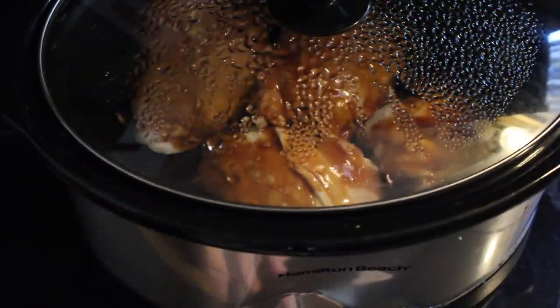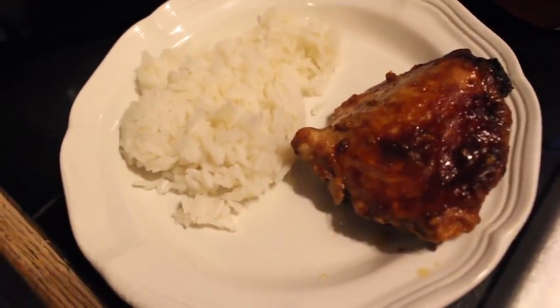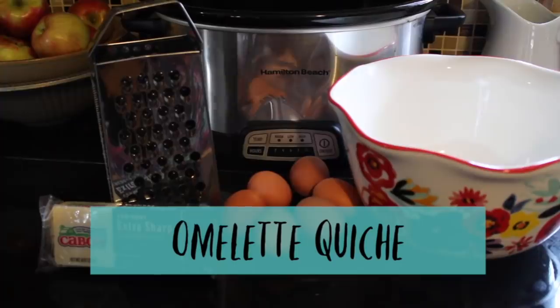We're gonna cook the whole thing on low for six to eight hours. I served it with rice and steamed peas, but for some reason I didn't get the peas on the plate before I hit record.